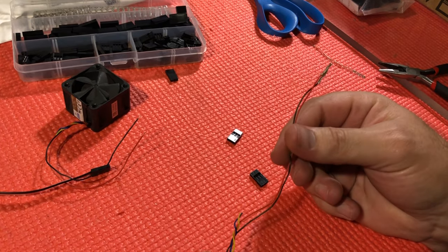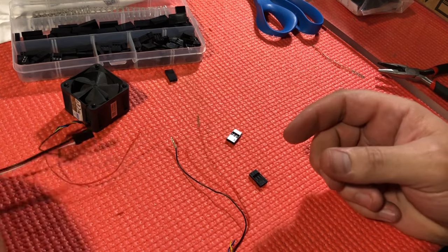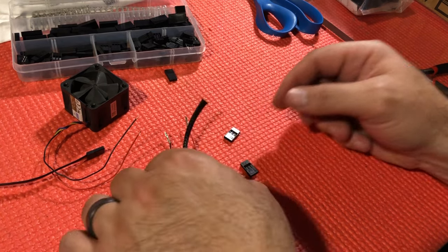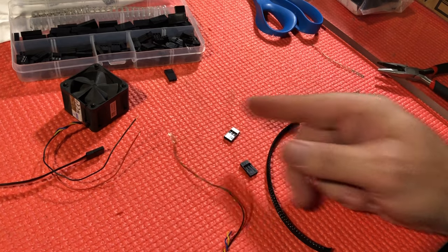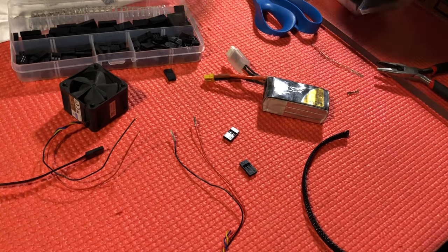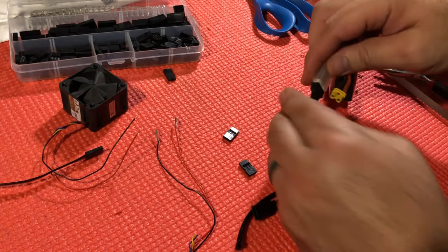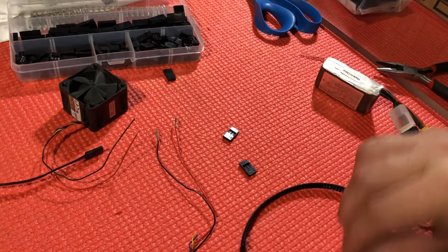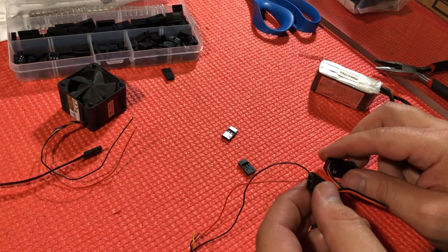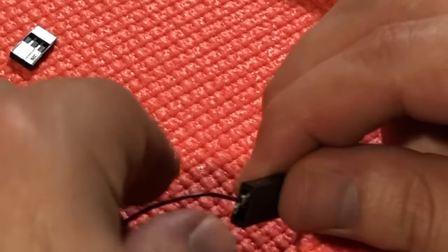Now that they are both officially crimped on, it's actually a good idea to test at this stage to make sure it's working — because you don't want to get everything put together, get your braid and heat shrink on, and then find you're not making a connection. So I'll take the 3s battery, plug it in, and then plug in the fan. Okay, we know that's a good connection.